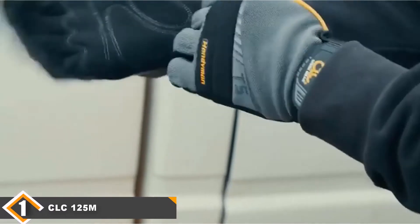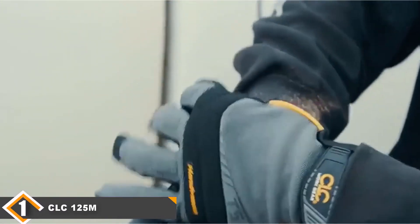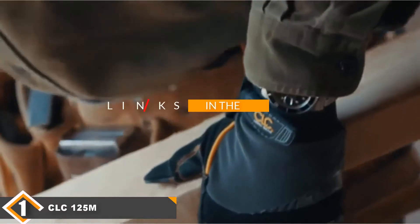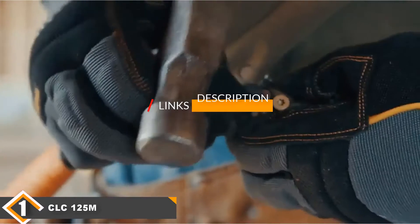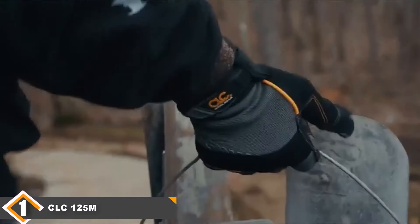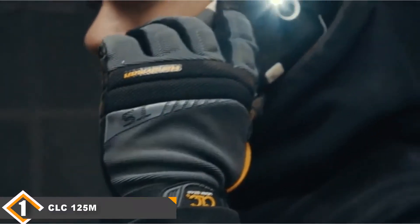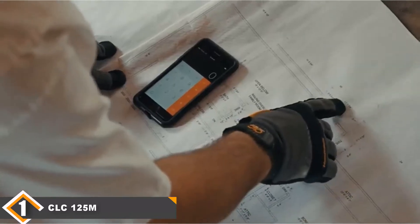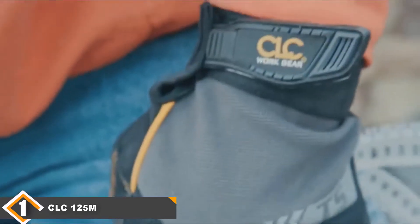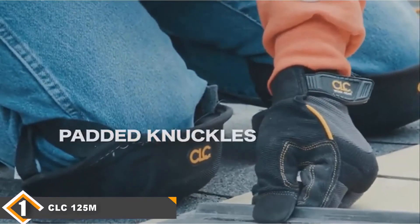The number one position is dominated by the CLC 125M Handyman Flexgrip Work Gloves. Like most of today's leading work gloves, the CLC 125M Flexgrip sports a hybrid design that's stylish yet tough, warm yet flexible, and light but durable. They have a hook-and-loop cuff closure system that keeps them on your hands regardless of your activity, and plenty of insulation so you don't have to freeze or leave them behind if your job takes you outside.